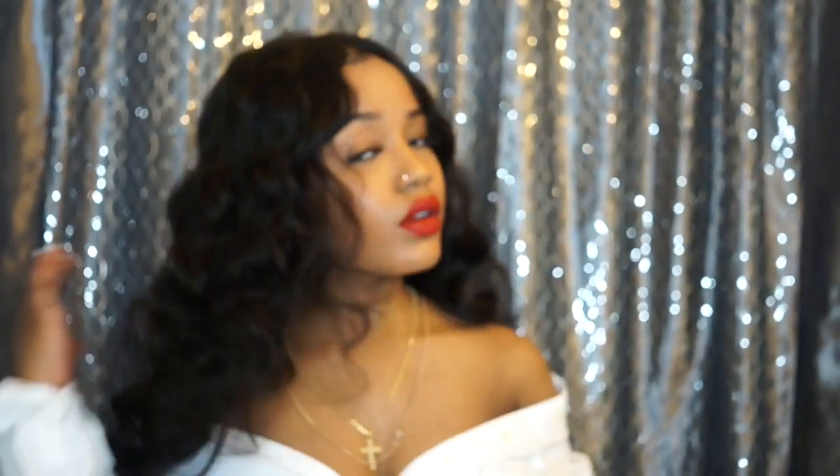Hey you guys, welcome back to my channel. I'm Zarya McQueen, and if you would like to know how I get my closure units prepared to wear and how I install them on myself for daily wear, then keep on watching.